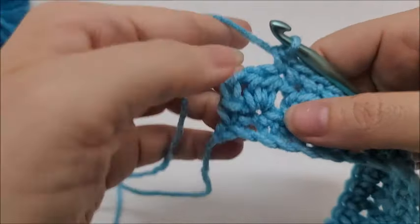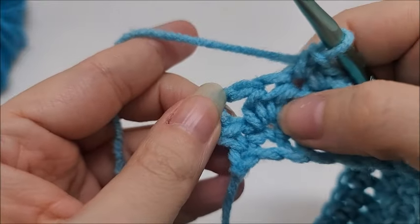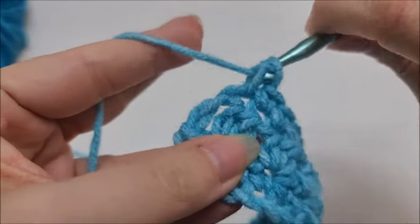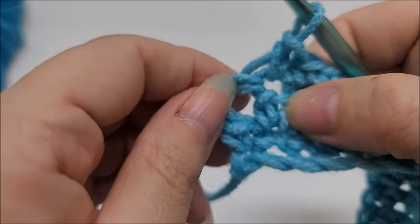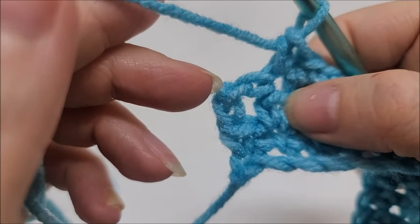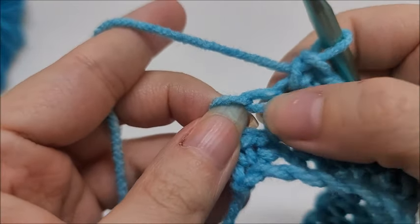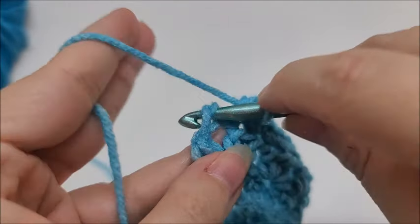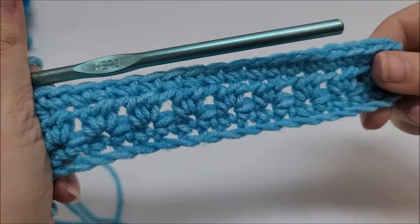Coming to the end of the single crochet row — here are my last two half doubles from the previous row. I go into one, then the other. You'll notice there's our chain two and a little loop at the end — we're not going to do anything with that loop. Put a single crochet into the top of that chain two. Do not go into the loop beside it — go into the top of the chain two and single crochet. That's the last stitch, and that ends row three.